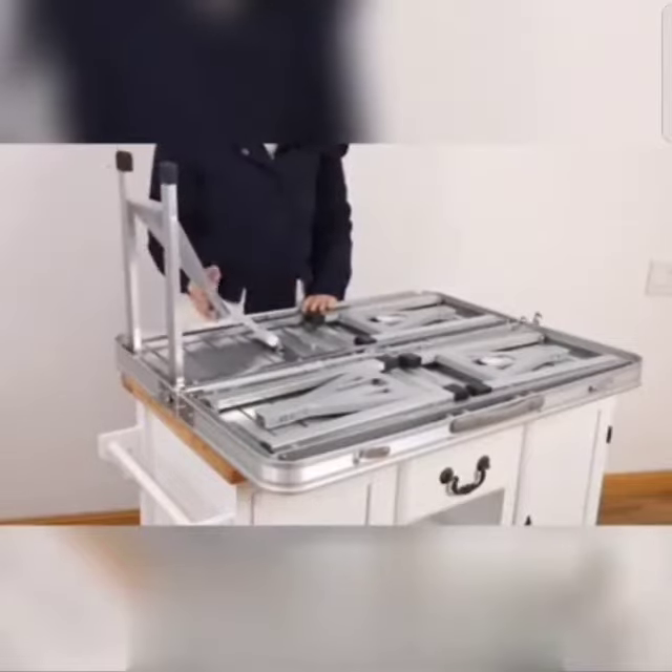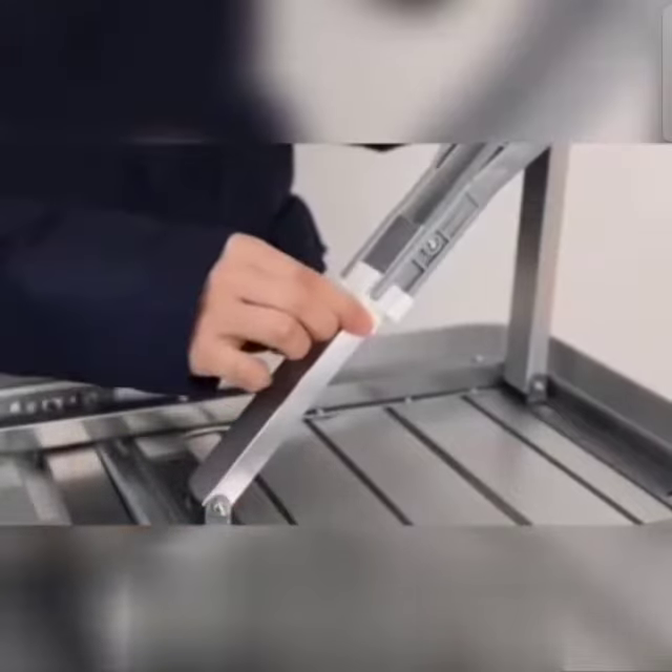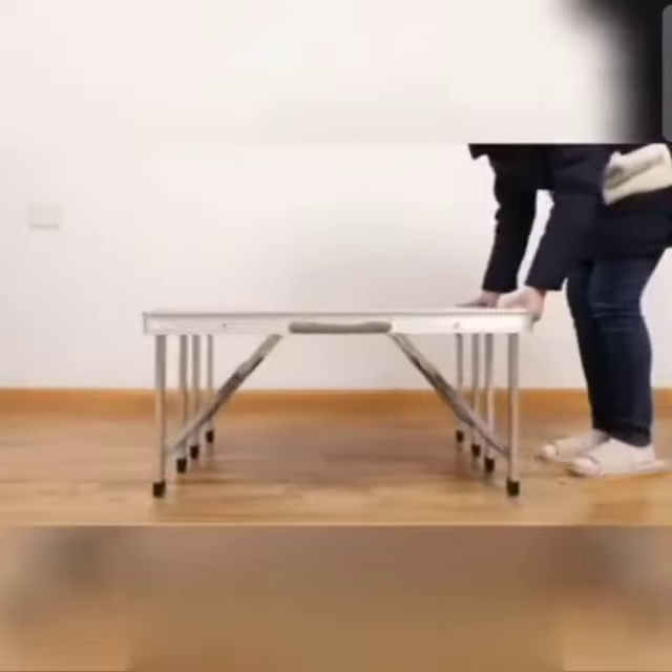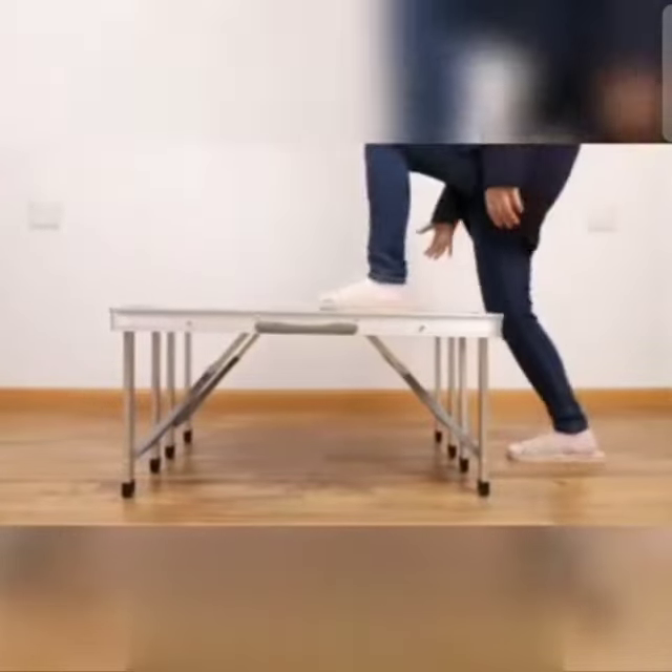Four sturdy double legs easily unfold and lock safely into place. When it's all set, turn it over and look — it's now a large table. It's even sturdy enough to stand on.